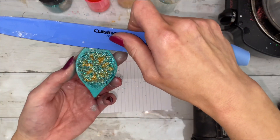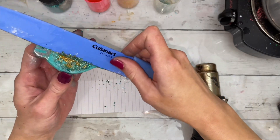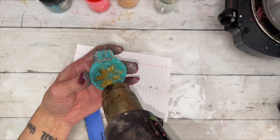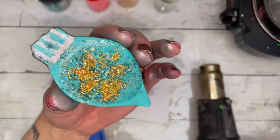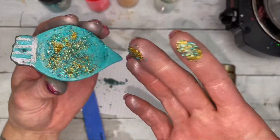To get the entire design off, scrape as much glitter off as possible. Then heat the butter with a heat gun. The butter becomes very shiny and at this point can be easily wiped away.